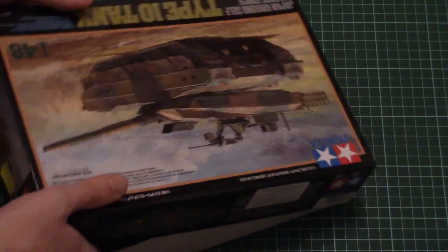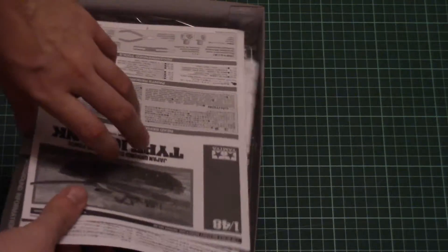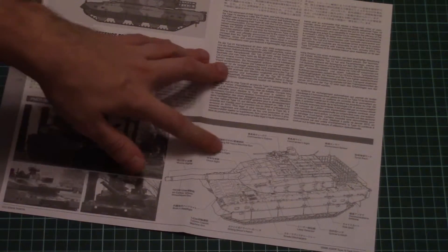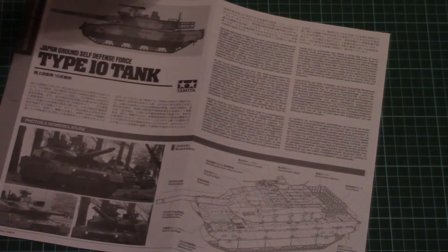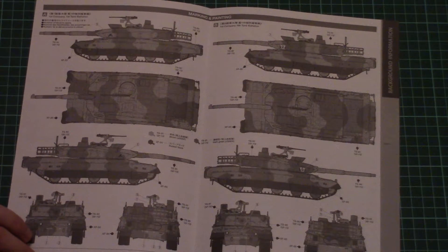This is a top-opening box, so just give me a second to open it. Here is what we have inside. The assembly manual and background information are on top, so let's check them first. Here is a small brochure with background information — we have some explanation of the tank parts, a short history note.